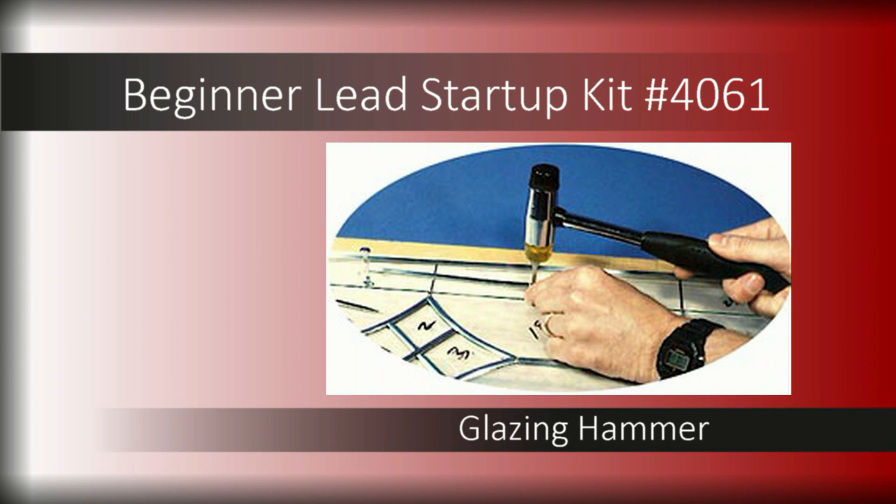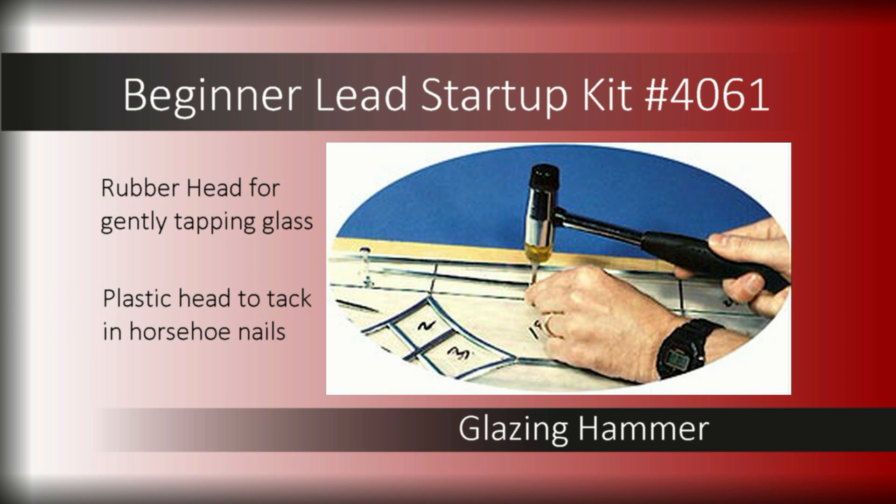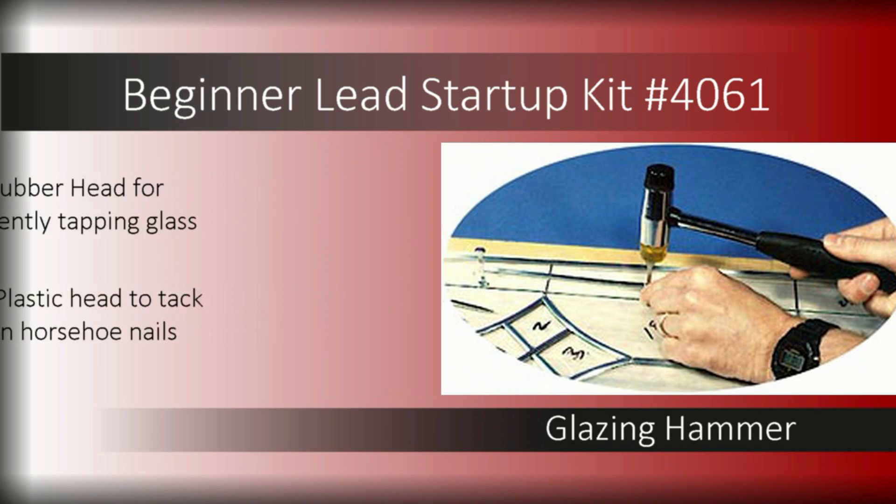Lead came panels require a unique method of layout and assembly — positioning glass pieces inside lead came and building outward until the panel is complete before soldering. The included glazing hammer has a rubber head for gently tapping glass into position and a hard plastic head to tack in your horseshoe nails.